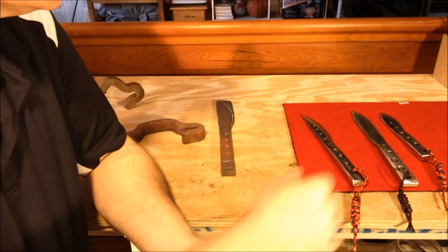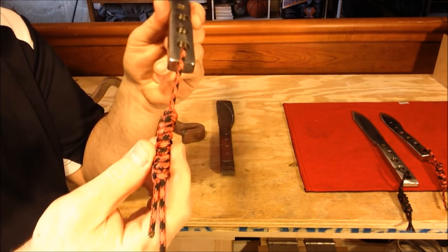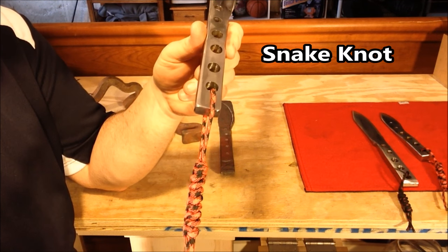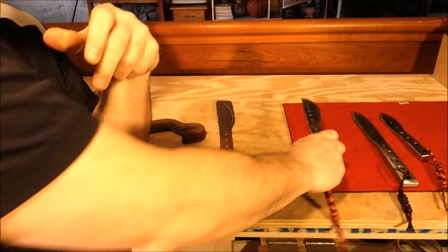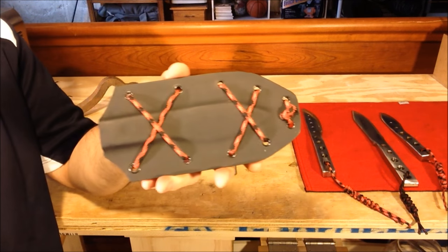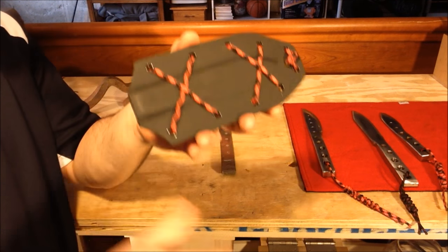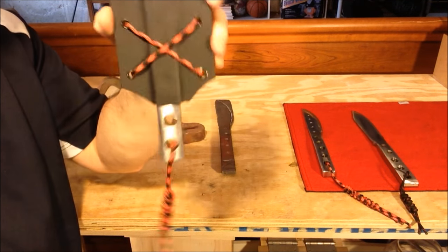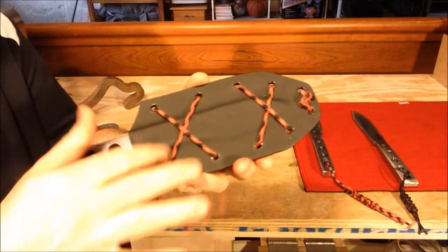The next thing I did was make paracord snake knot lanyards and put those on. I think it looks pretty slick. Those match the kydex sheaths I made for them. Here's an example — the small skinner blade fits in there with a nice click, won't come out, and the lanyard certainly matches the kydex crisscross pattern I put here.